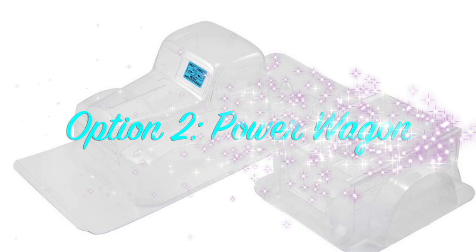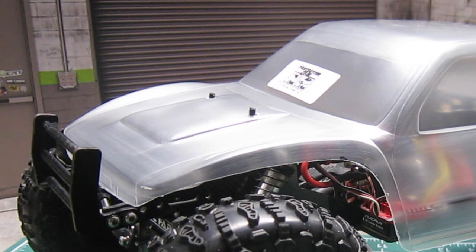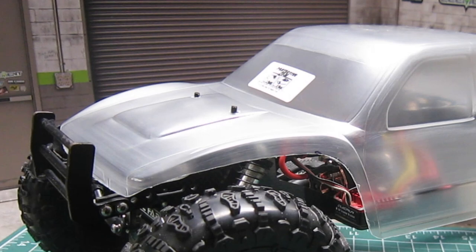Second option is the ever popular Power Wagon body, but so many others have it. And for the third option, there is a new entry — the ProLine Cliffhanger body, developed specifically for class 2 and class 3 scale competition trucks with 12.3 inch wheelbase.